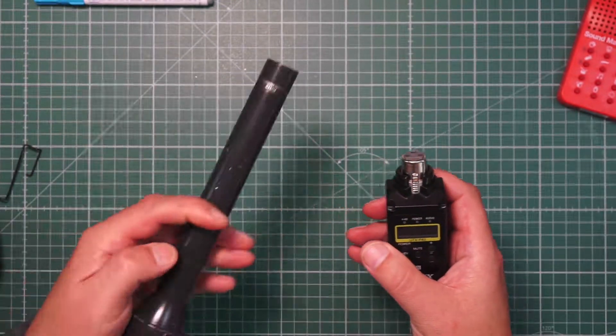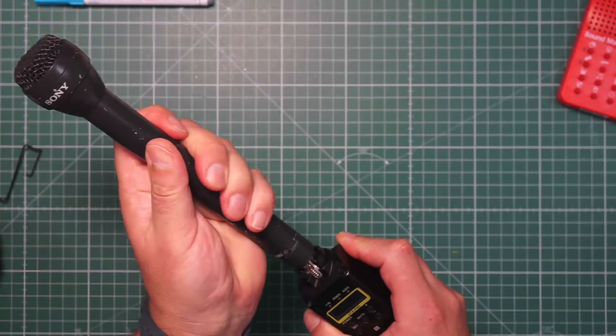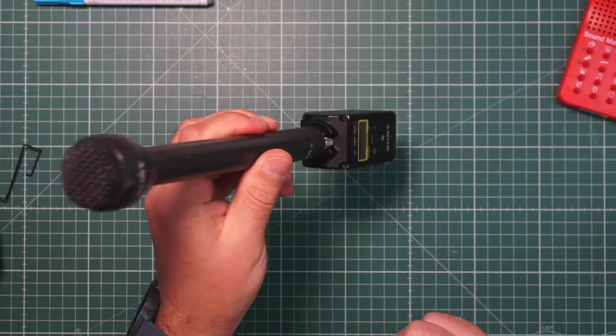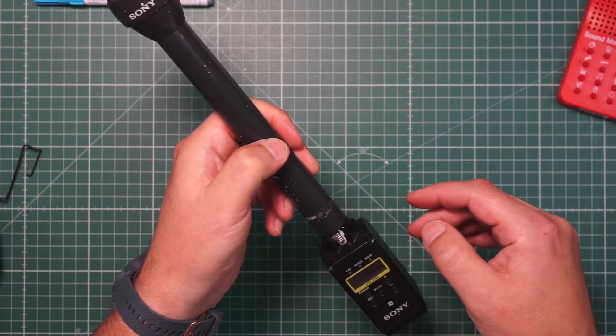It also has an even stronger mechanism for holding the XLR microphone. So what you do is take one of the microphones you like to use, click it on, and job done. This is the typical way to use a plug-on — you see this in the US every day on television.